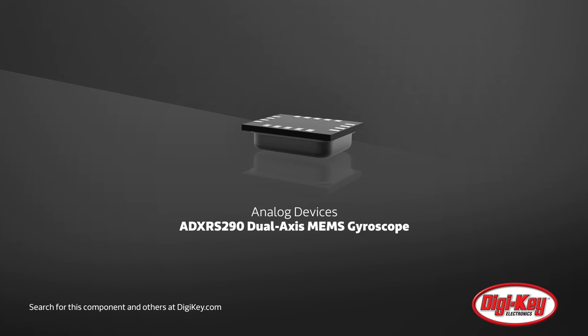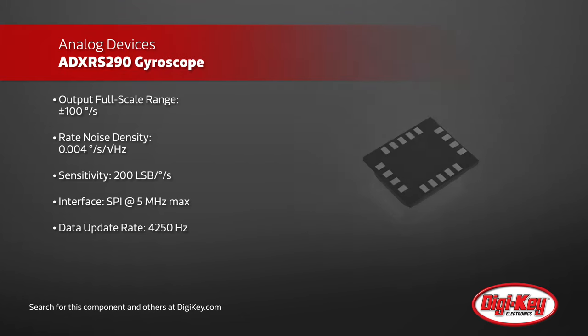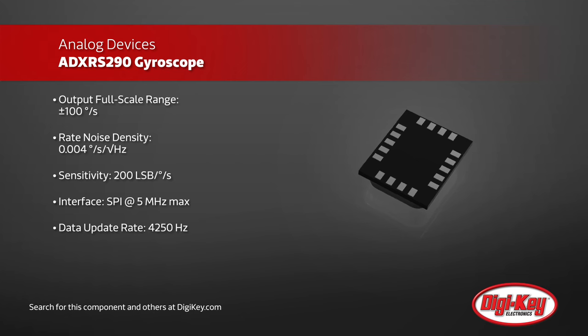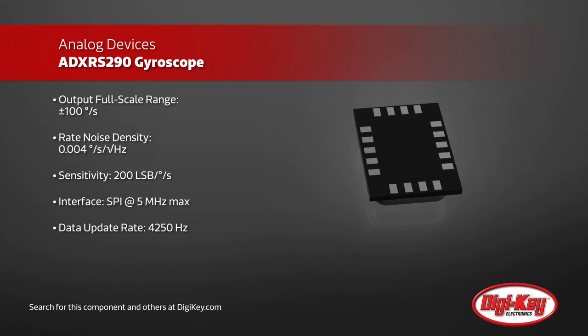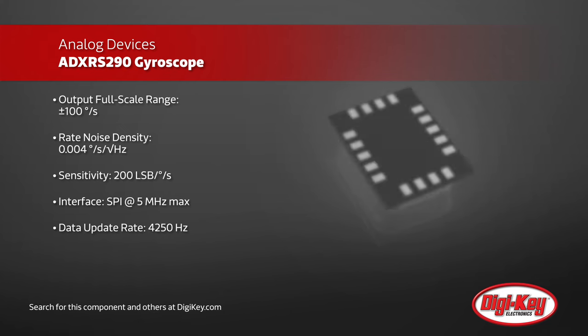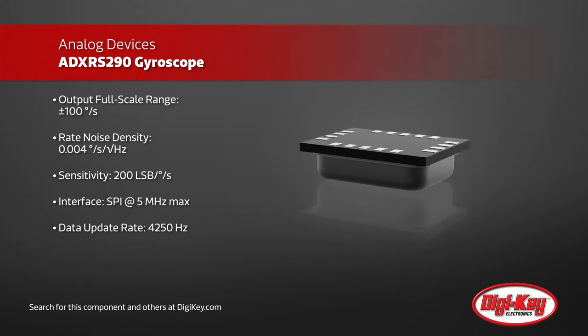The ADXRS290 from Analog Devices is an ultra-low noise dual-axis gyroscope, perfect for use in stabilization applications, such as optical image stabilization. It benefits from a very low rate noise density of 0.004 degrees per second per root hertz and 200 LSB per degree per second sensitivity.